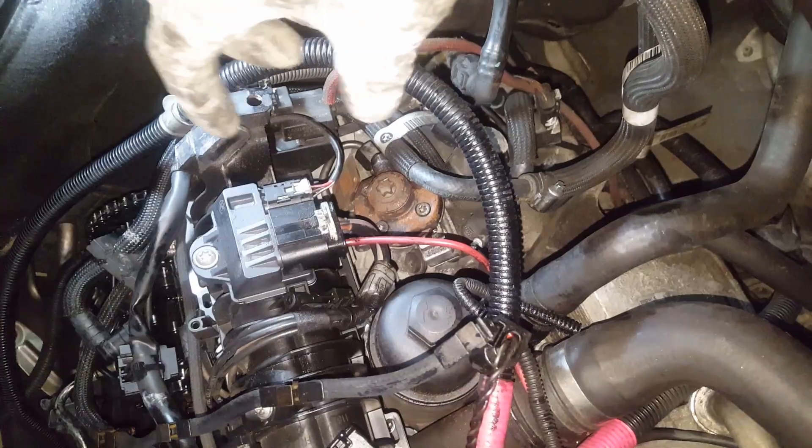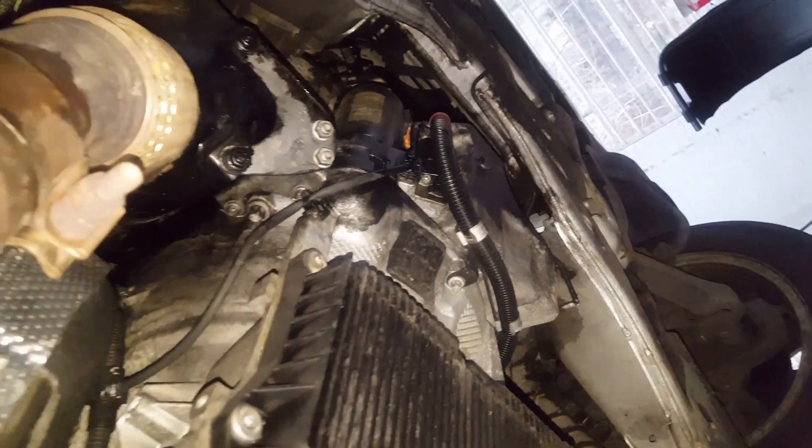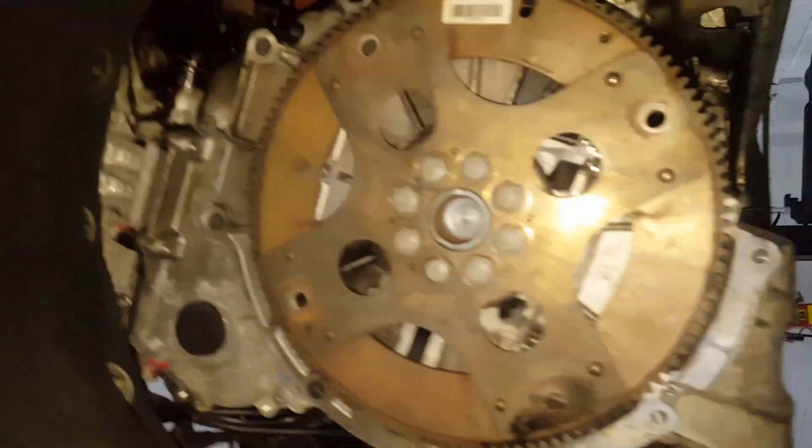That's the gearbox - it's an automatic gearbox and it has to come out, then I take the timing cover out. Okay, now the gearbox is out.